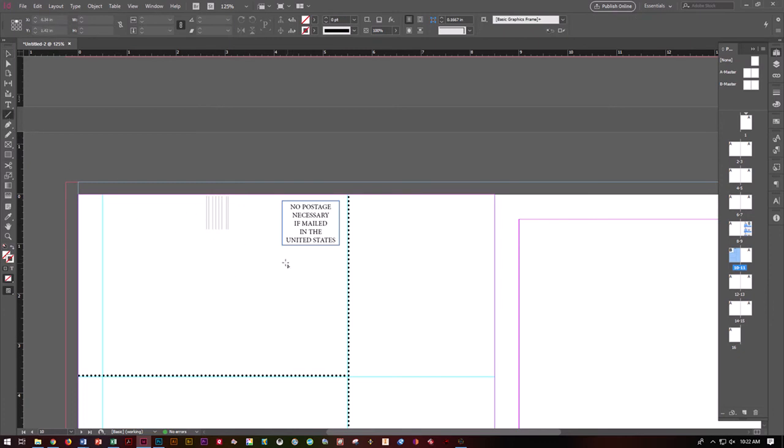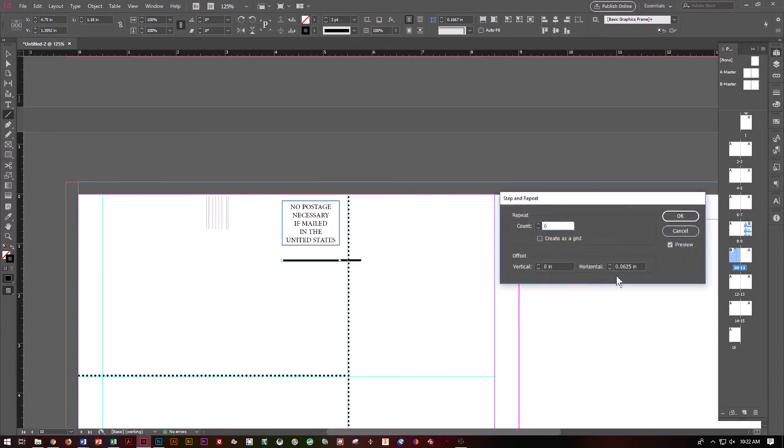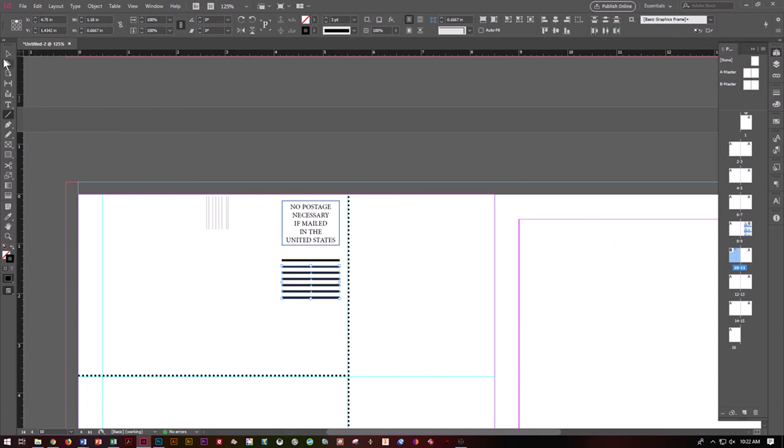Grab your line tool — we need some lines underneath our indicia. Grab Shift, drag a line. These ones need to be thicker, so go for about 3 points. Go to Edit, Step and Repeat. This time we need 6 of them with a vertical offset. Set the vertical offset to 0.125. So instead of having to copy and paste all those different lines, we can use the software to do the work for us.